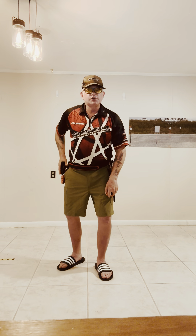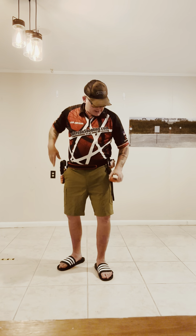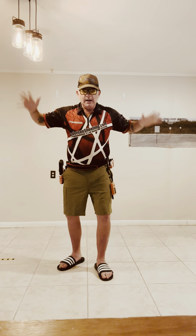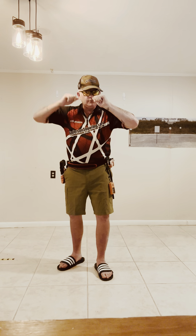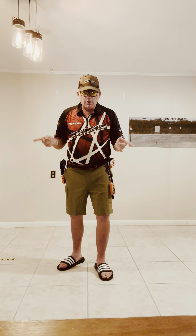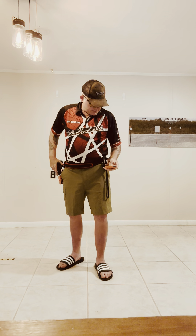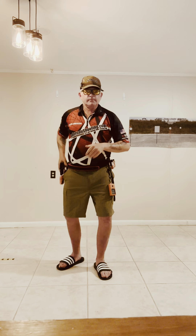Here we go — one second par time, all day long. Dropping down to 0.9. Another easy par time at 0.9. Going down to 0.8. Notice my finger is on the trigger but I'm not pressing the trigger — you draw to identify the threat. It could be grandma going for snacks; you may not want to shoot. Finger on the trigger, not pressing the trigger — that's the correct technique.